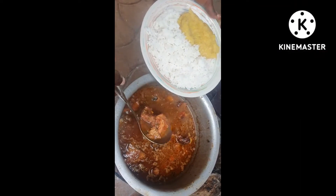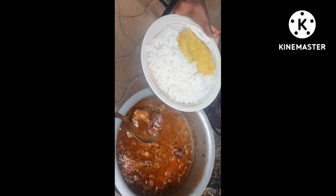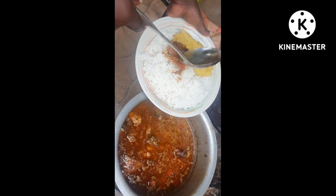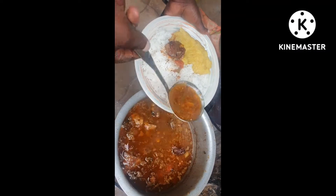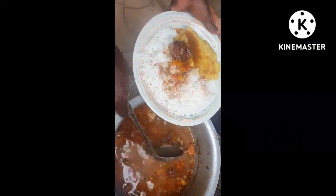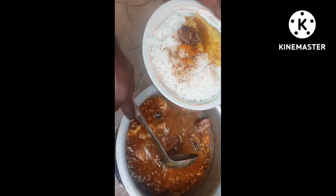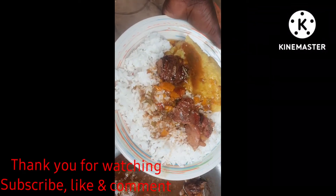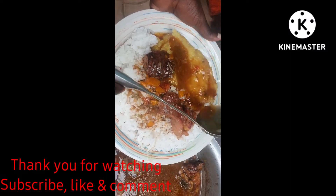And our meat is ready to be served. Remember, that's oiled meat — we haven't added any oil to the meat. But look how nice it is. That's how you can cook this meat just locally, without stressing and straining.